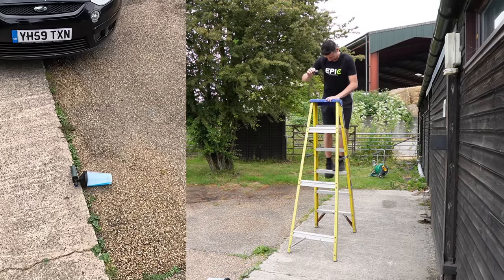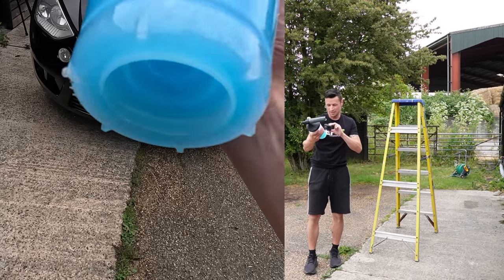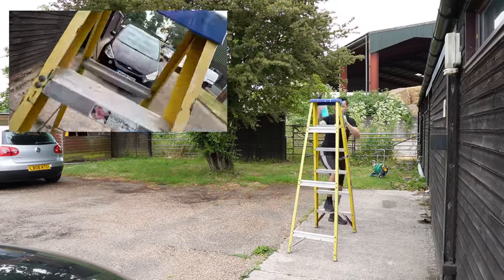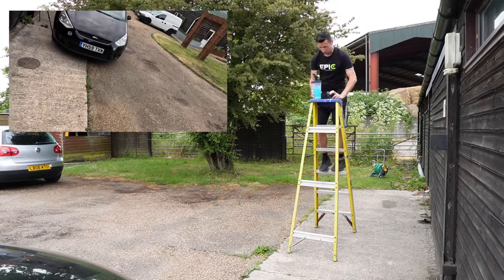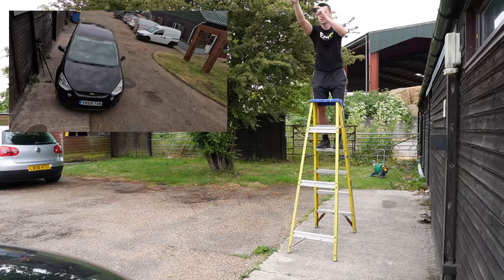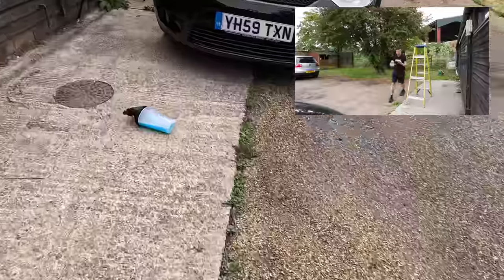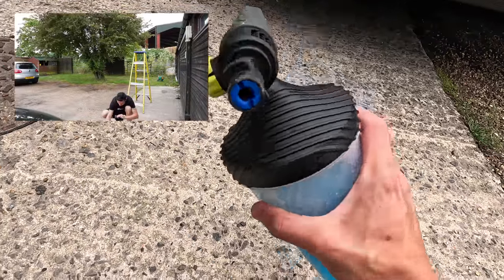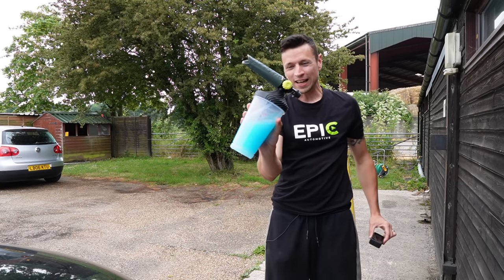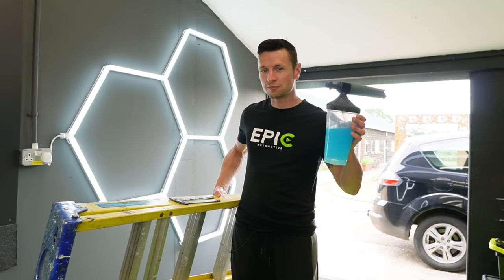The first drop — no cracks, no leaks. So far so good. Then going even higher for a second drop — three, two, one. Wow — nothing, no cracks. You can see for yourself on camera. That is a pass. I survived and the foam cannon survived.